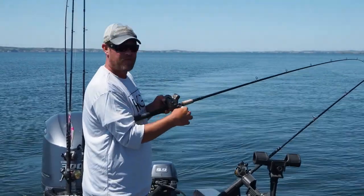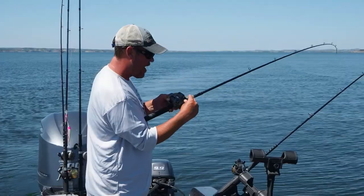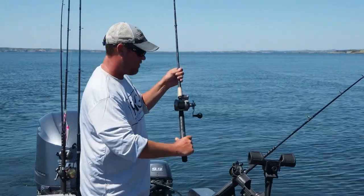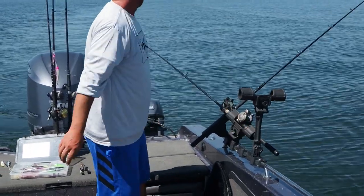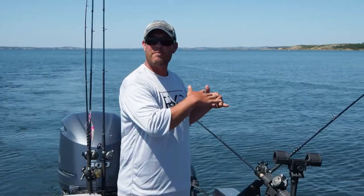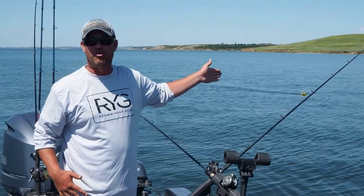That means it's right off the bottom at 49 feet at this particular depth. So if I want to run it a couple of feet off the bottom, I'm going to reel it up 4 feet to 45 feet, set it in my rod holder, and you're all set up to run snap weights. That way you know exactly how deep your crankbait is always running, and it keeps a shorter line so you're not tangling with your long lines when you're trolling.